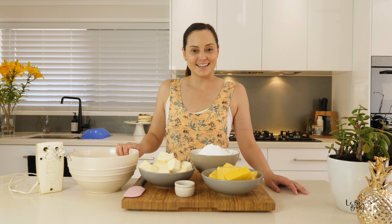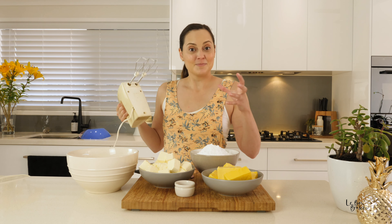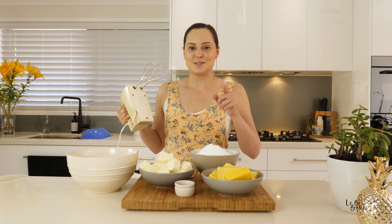There are just a few other things that you'll need, and one of those is a large mixing bowl. You'll also need a spatula and some hand beaters, and if you have a mix master or a KitchenAid, that's perfect too.